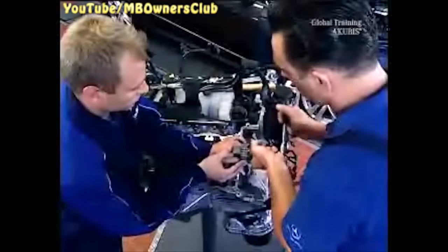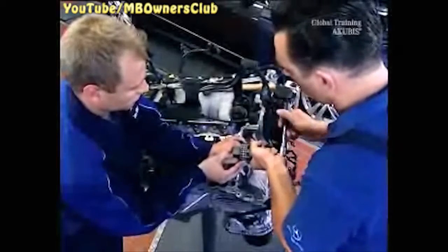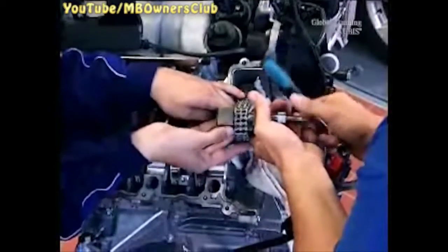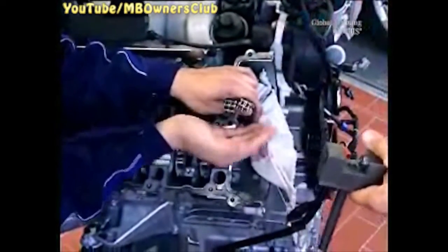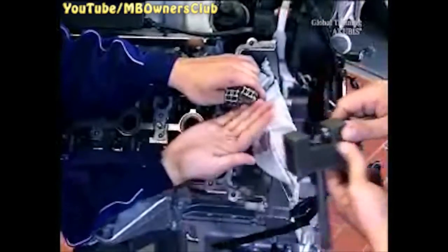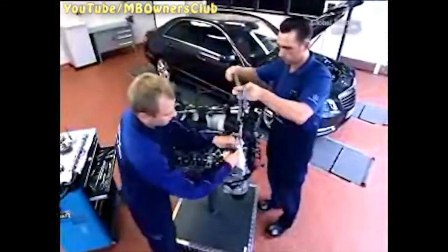While your colleague holds the chain, put the chain separating tool on the chain. Turn the handle until no more resistance is felt and the chain pin is pushed out. Now the chain is separated. Always pay attention that nothing falls into the engine shaft. Now connect the new timing chain to the old one. While your colleague continues to hold the chain, install a link in the chain and put on the safety.